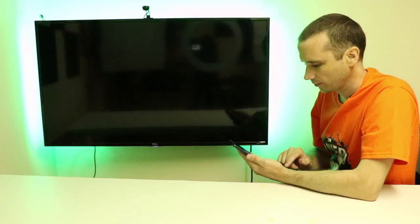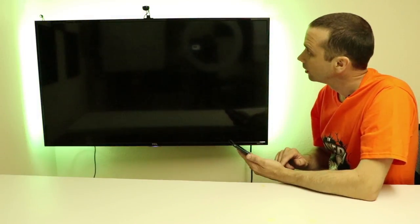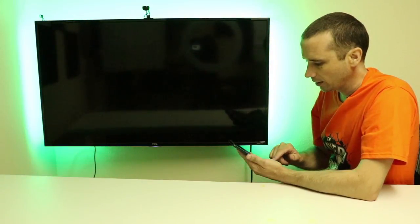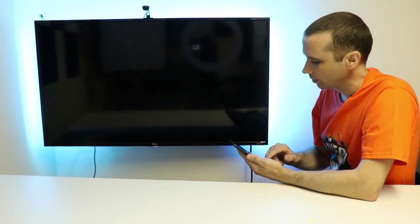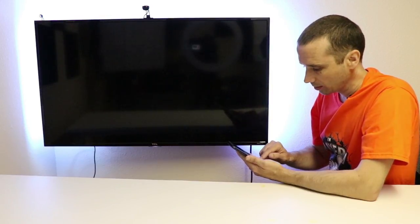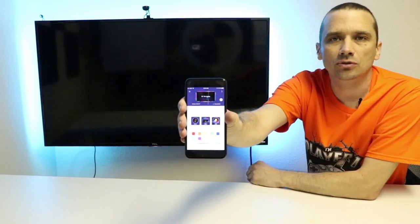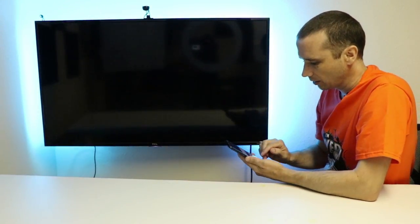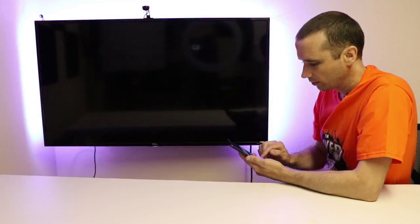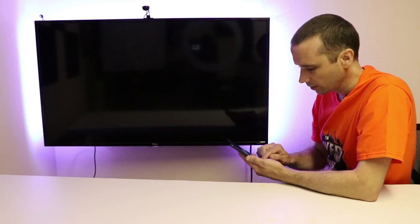Now let's check some of the colors. We've got green, orange — that's more of a yellow — blue, light blue, purple, and white. Colors look pretty good, they seem to be nice and bright. There's also a slider on the app so you can do basically any color in between those main colors. We'll do a lighter purple and then a really dark orange. That shows the colors, but I know what you guys really want to know is how does it look with your console hooked up.